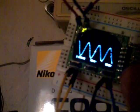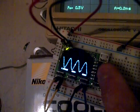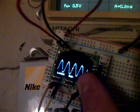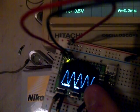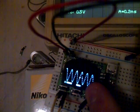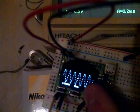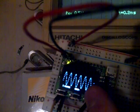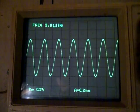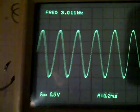Going back to frequency and increasing it, you can see the waves tightening up. I'm going up to close to three kilohertz. The Gabotronics shows three point zero one two kilohertz, and back on my Hitachi it's showing three point zero one one kilohertz — so it's pretty darn close.